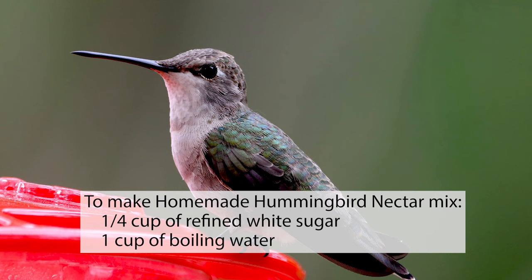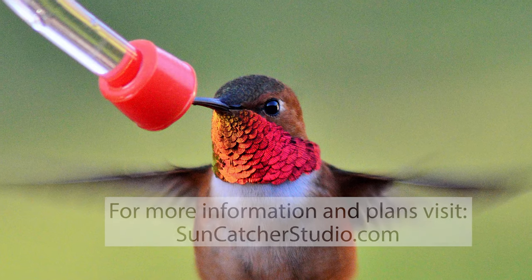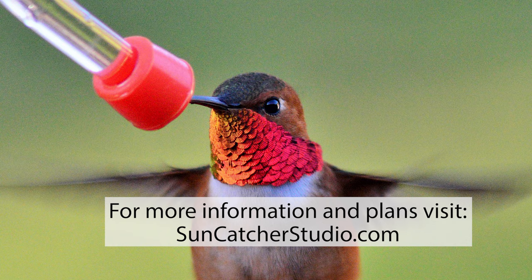For more information and plans, visit suncatcherstudio.com.